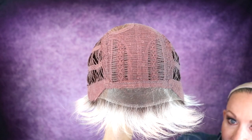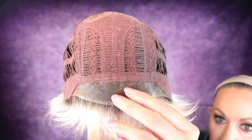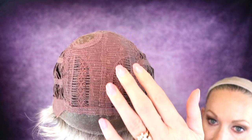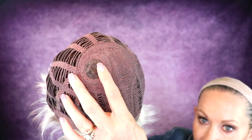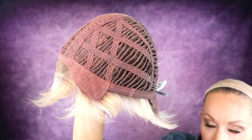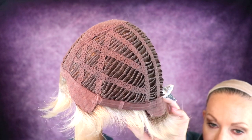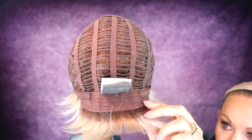I'm going to slip it off and we're going to look at the inside of the cap. It has a beautiful contoured lace front. This is where the permatease is — there is some permatease here to get that spiky look. It has a mono crown, which gives you that look of hair just growing right out of the top of your head. Open wefted for coolness. Closed ear tabs with stays. Extended nape with velcro adjusters.